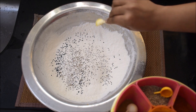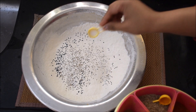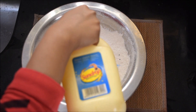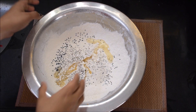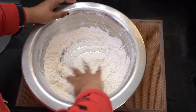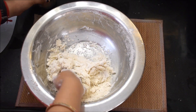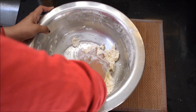Here we will add some salt. If you want to use soda, I am not using it. Now we will add a little salt. You can add some oil here or also add some ghee. After mixing all of this, we have to prepare the dough.